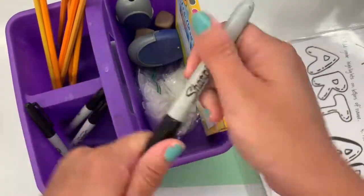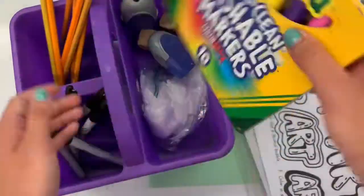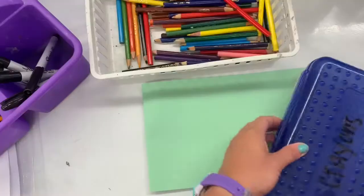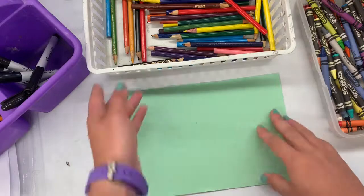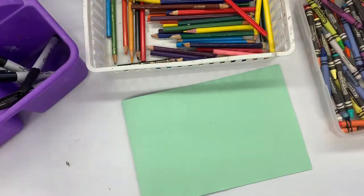Now when you start designing, you will have Sharpies — big Sharpies or regular size, and then fine point Sharpies. It's always important to cap them. You'll have markers, pencils, colored pencils, and crayons. These crayons are actually kind of special — they're called construction paper crayons. They're made for construction paper.